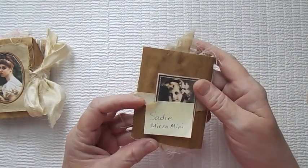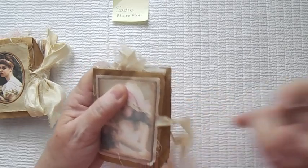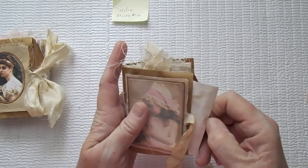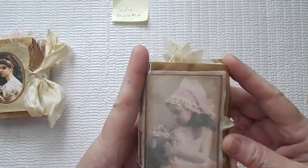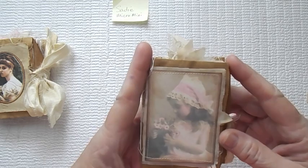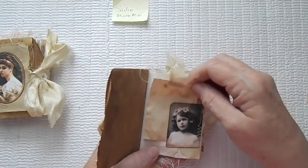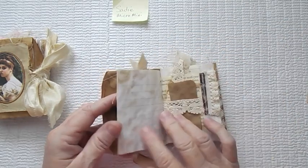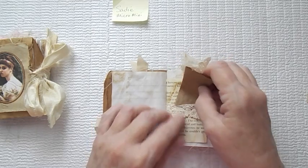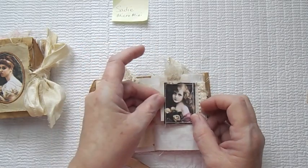Then I have Sadie — this is my Sadie Micro Mini. She's got the coffee-stained seam binding to tie closed. Paper on the inside of course to journal on. She is really cute — she's got like a pink bonnet on with some pink and white daisies. They're just gorgeous. And then she's got some daisies in her hair in this image. Here is just a little journaling paper bag booklet in that little belly band — another piece of paper just for journaling.